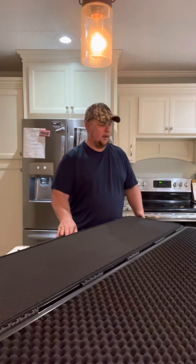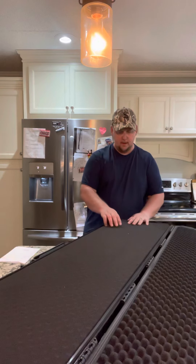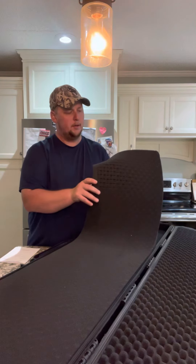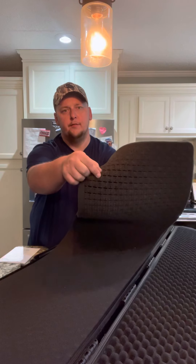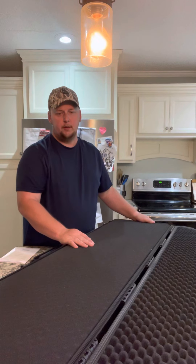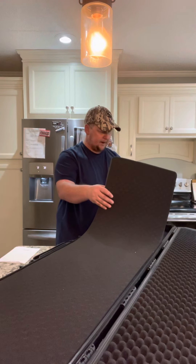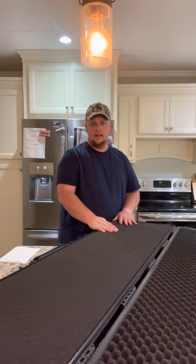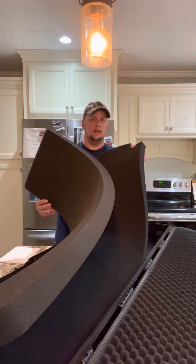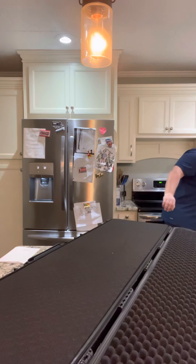Inside, it's got what I call egg crate foam on the top part, and then pluck foam on the bottom that you can customize. You can take individual pieces out to fit the mold of your gun, which I really like because it helps ensure a proper fit. The overall depth of the case looks to be about four or five inches, with about two to two and a half inches of foam on top and then a solid layer of foam underneath.